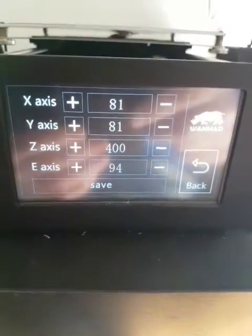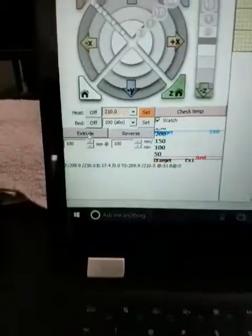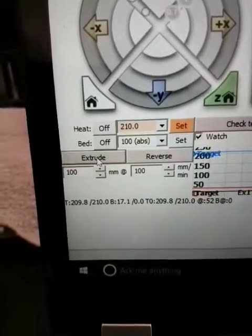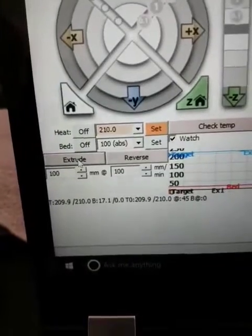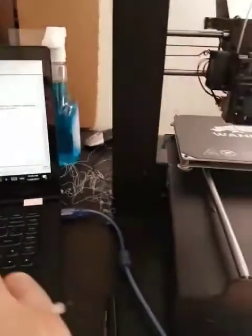I've got my little mark here at 120 marked from the top of the extruder. I did a factory reset on this thing, so the e-axis is at 94. I'm using Cura and extruding 100 mils at a speed of 100 mils per minute. Watch what happens — extrude.